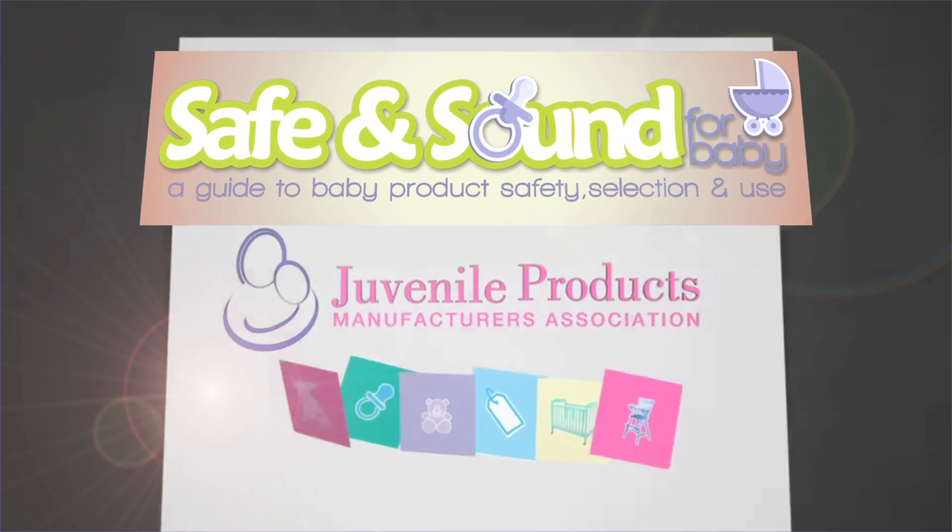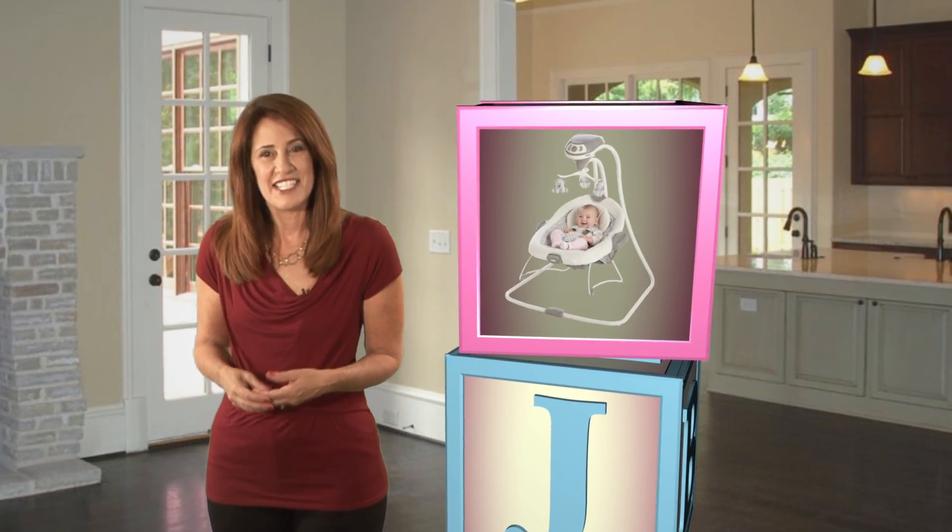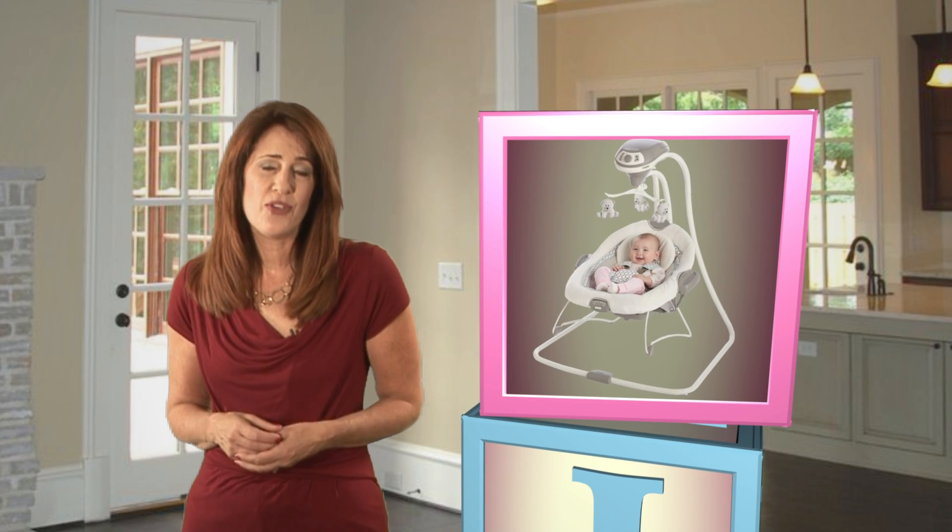Let JPMA provide the building blocks for your child's safe beginnings. Swings can be wonderful devices to soothe and calm, or for your baby just to enjoy.